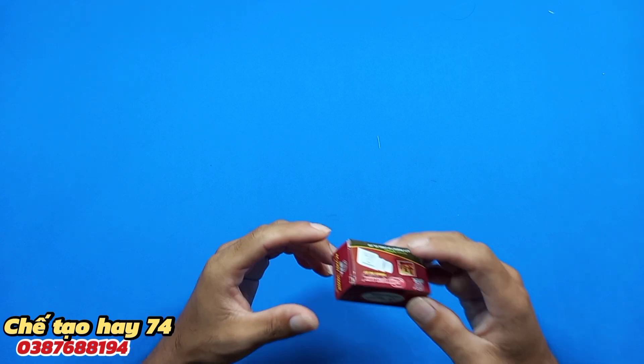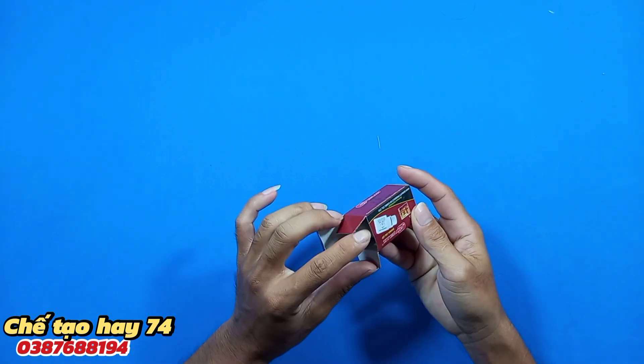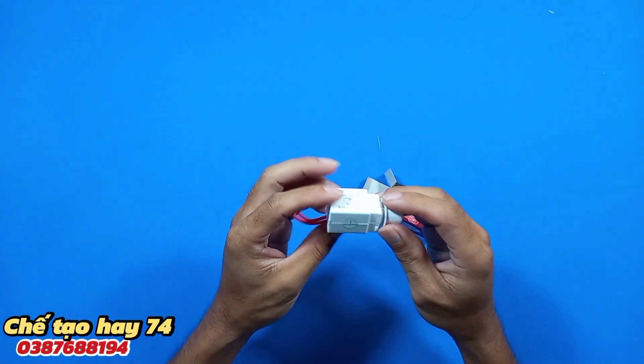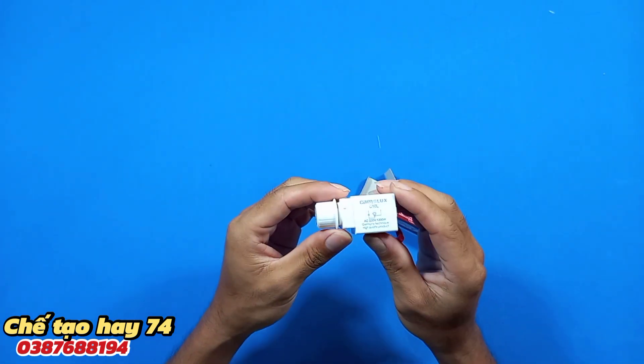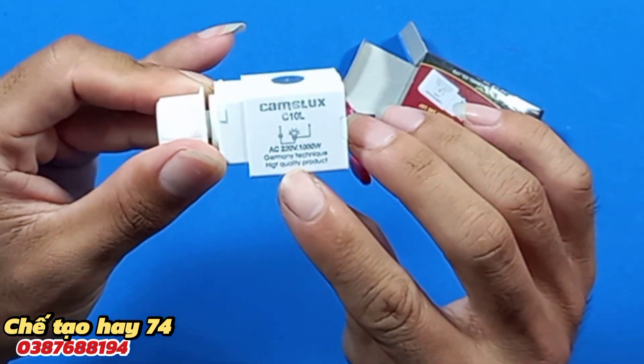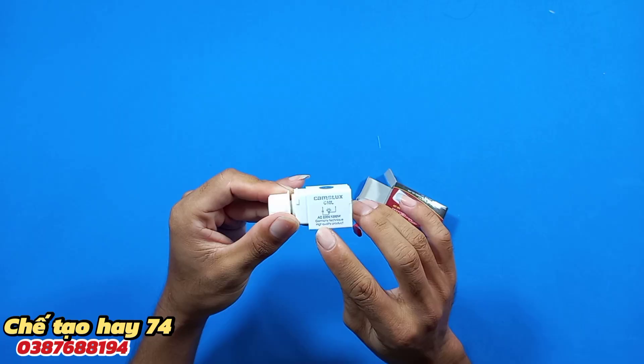Trước tiên chúng ta không thể thiếu đó là một chiếc áp đen. Ở đây mình sử dụng loại chiếc áp đen với công suất là 1000W. Đây là chiếc áp đen của mình, công suất của nó là 1000W 220V.